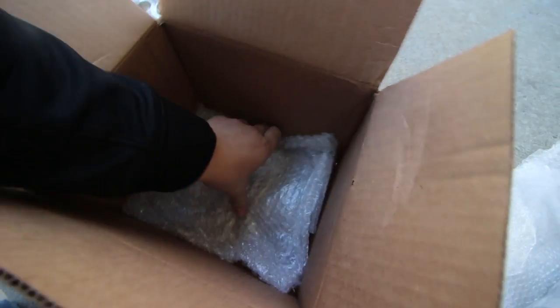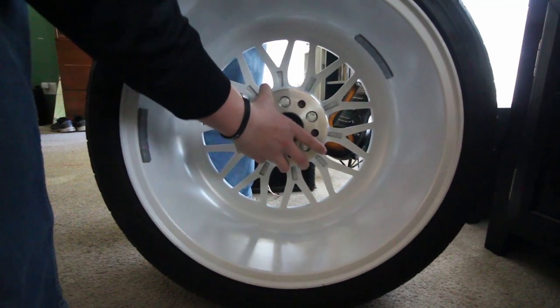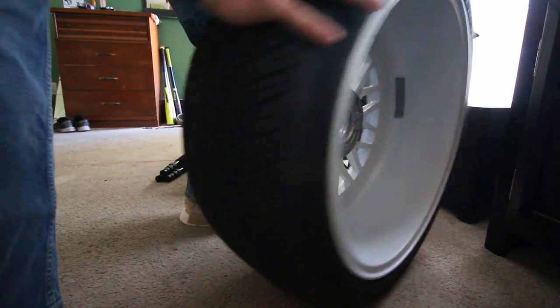There isn't a shipping return label in this box, so it looks like I'm not going to be sending the old ones back. I don't have an invoice or anything in here either, so I guess we're going to check to make sure these fit the wheels first and then we will go see if they fit onto the car. Let me get these unpackaged out of the wrap that they put them in and we'll see if it fits into the back of the wheel. Alright, they fit good into the back of the wheel. Now to see if they fit into the car.